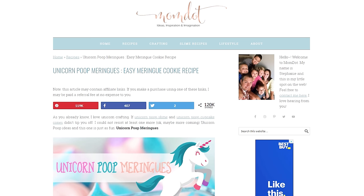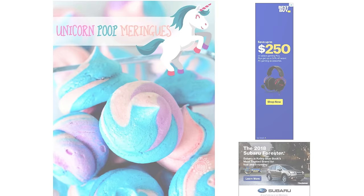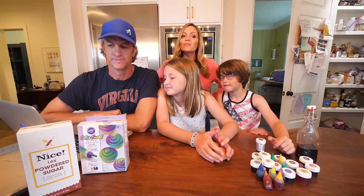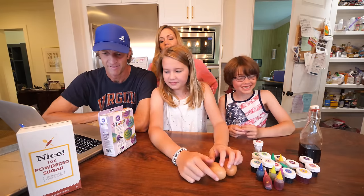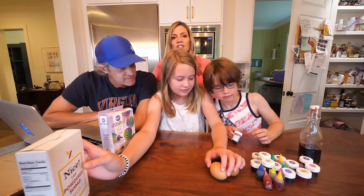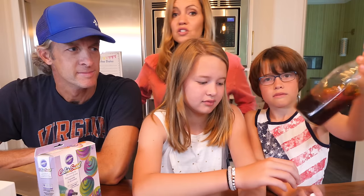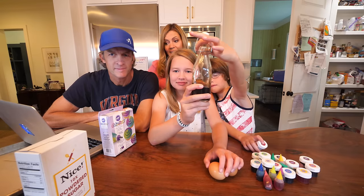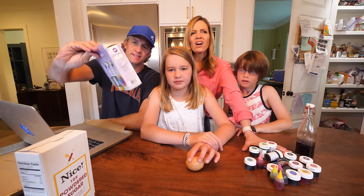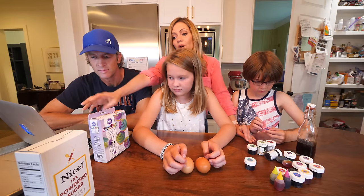I thought you were joking. We're legitimately making something called unicorn poop meringues. Meringues, honey — I think it's like a dance. Here are the ingredients you will need: two egg whites, one cup powdered sugar, an eighth teaspoon. This lovely recipe used strawberry extract, but I figured we could just use vanilla extract because it said any flavored extract. Blue, pink, and purple food coloring. Also these things — she said do not even attempt it without purchasing this.